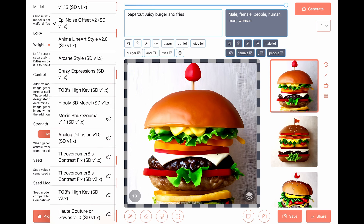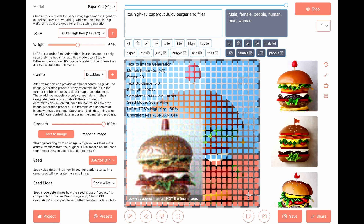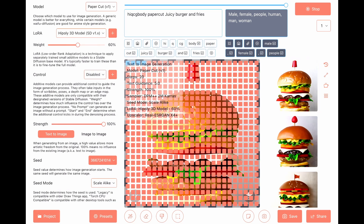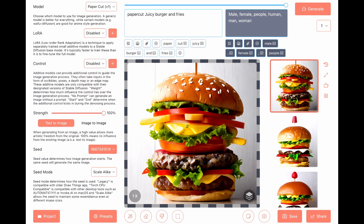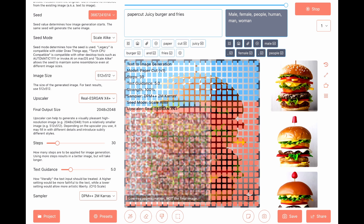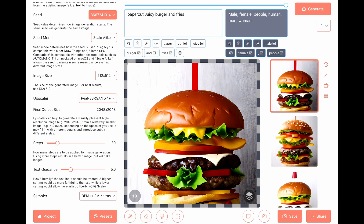High key, high poly 3D model. Steps to 30, steps to 45.